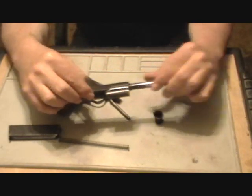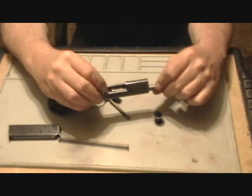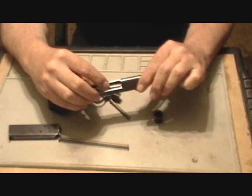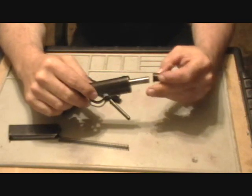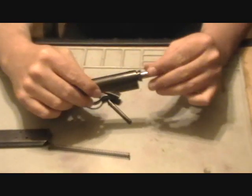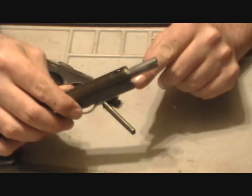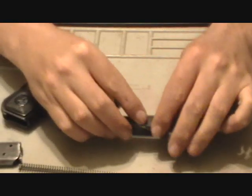Insert the barrel into the slide lugs down until you reach the cutout in the slide. At that point, turn the barrel clockwise to lock it in place. Insert the barrel bushing, lugs facing up, until it fully seats. Then rotate it down. It doesn't have to be perfectly aligned with the lock lug down here — you'll do that when you insert the guide rod and the spring.